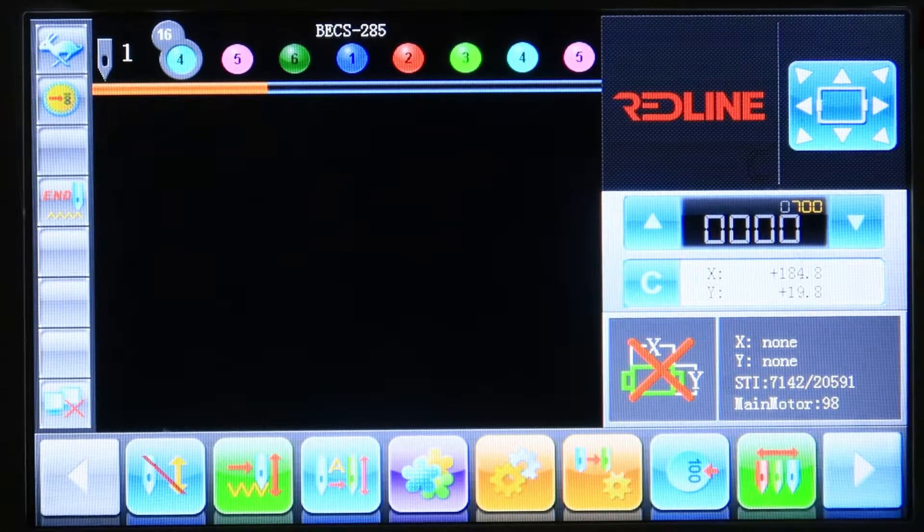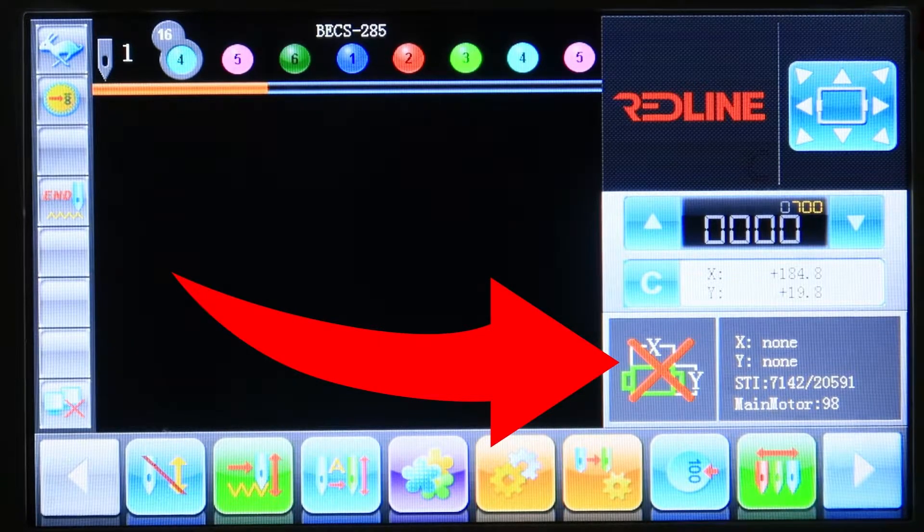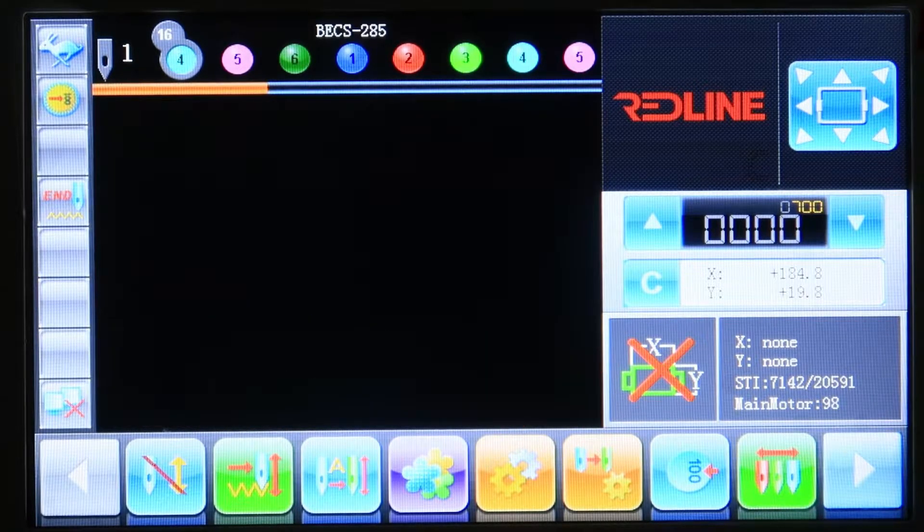In this video I'm going to show you how to set up the frame parameters on your Redline embroidery machine. First, you need to make sure that you have no frame selected. You will see a red X here — that means that you have no frame selected.